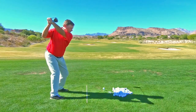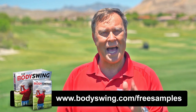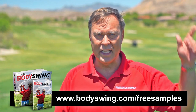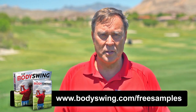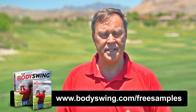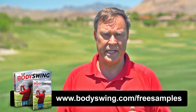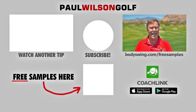I truly hope you've enjoyed this tip. I've been teaching a powerful, effortless, pain-free golf swing now since 1991. If you'd like to learn this type of swing, head on over to bodyswing.com/free samples — click the link up here or in the description below, and I'll send you free samples of my Body Swing book and video series that take you step by step through how to build a powerful, effortless, pain-free golf swing.